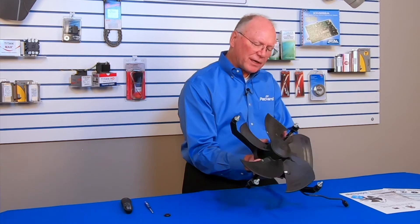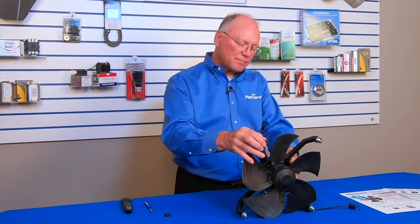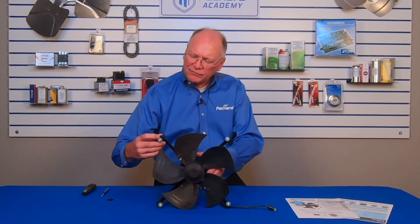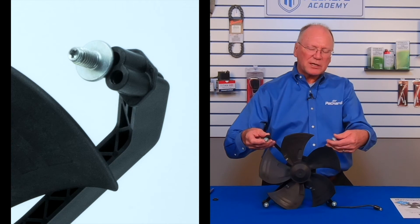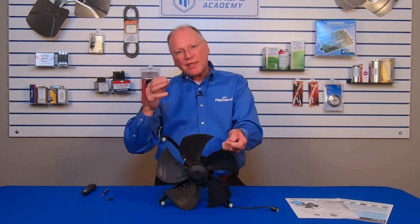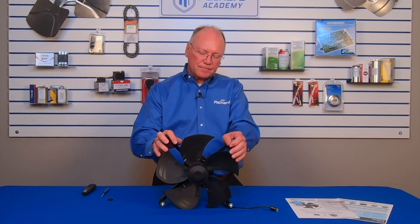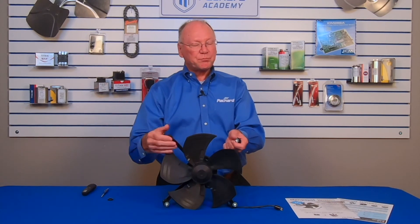This is a simple replacement that I can use for a lot of different fan assemblies. Not only does it give me different speeds, but I have different mounting configurations on this unit. That gives me the opportunity to fit this into a variety of applications that may have different mounting hole patterns in the system.